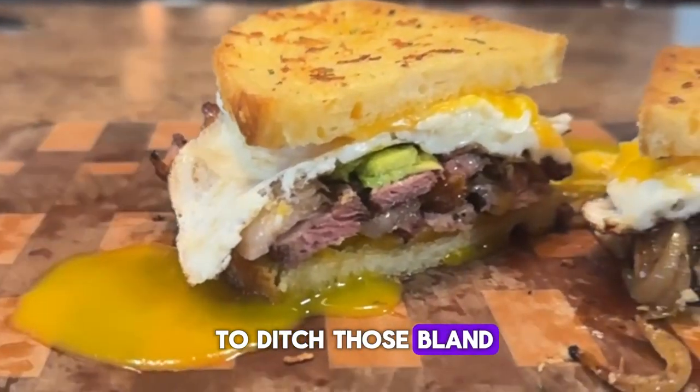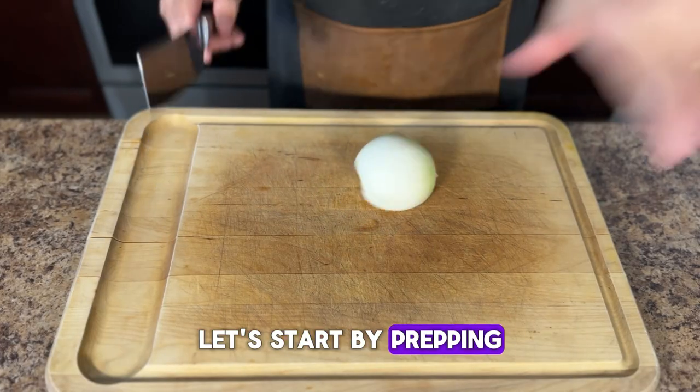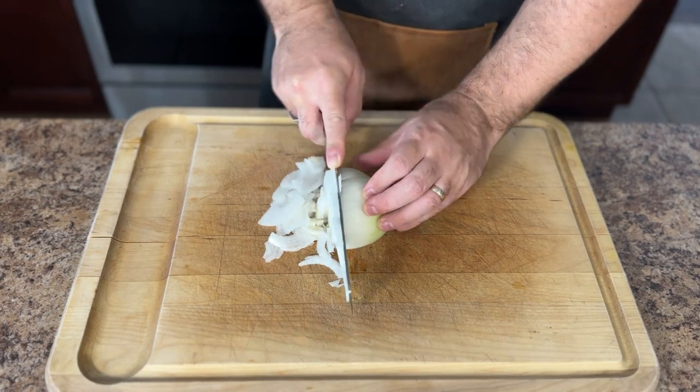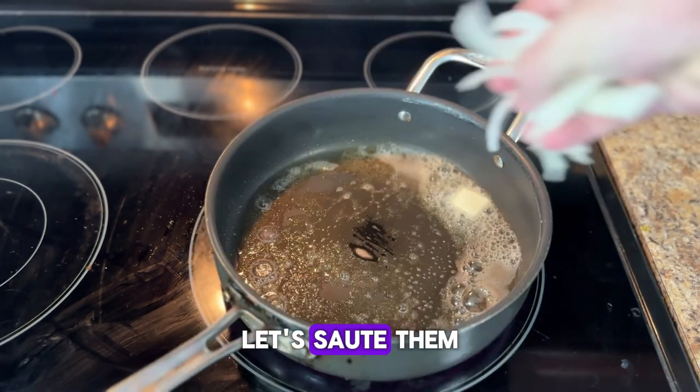So if you're ready to ditch those bland old sandwiches and elevate your sandwich game to a whole new level, let's go. Let's start by prepping the toppings — this is where we can get creative because the ribeye pairs well with everything. We'll start with some onions; slice those onions very finely.